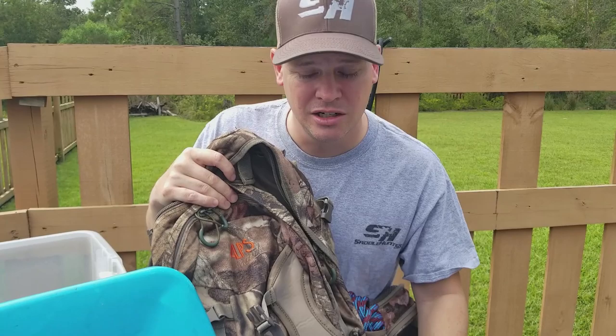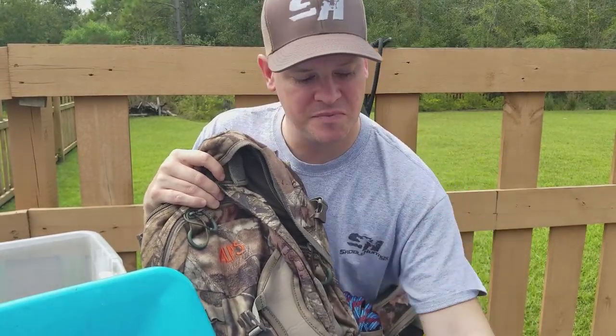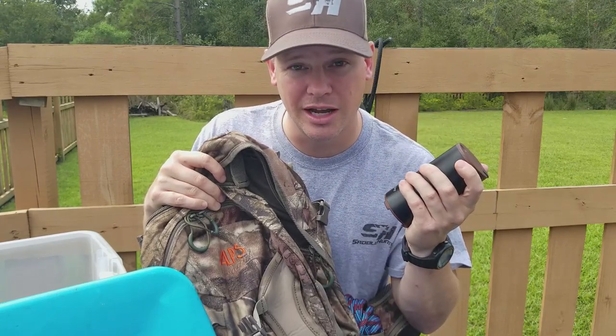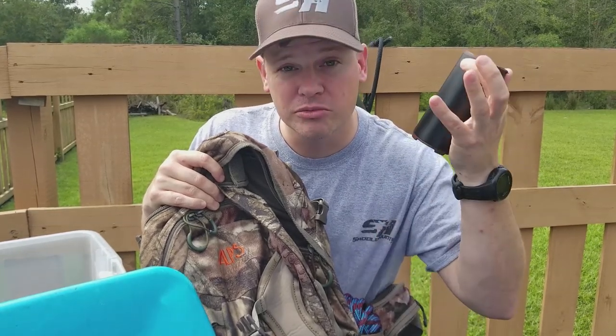So I'm going to go ahead and say it's a qualified win. For $30, I'm certain it's better than spending $300 or $400 on a hunting-specific ozone machine. Thanks for checking it out.